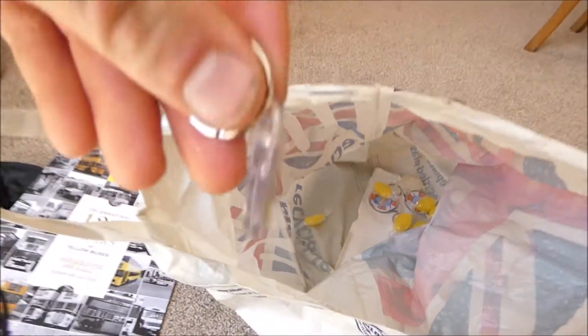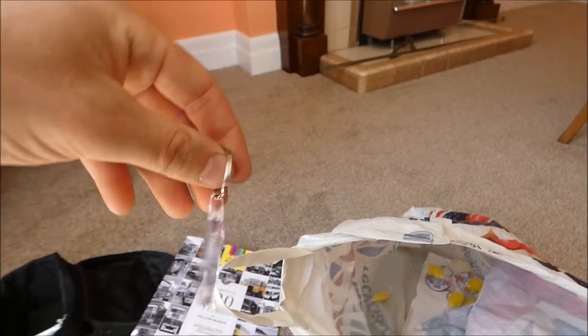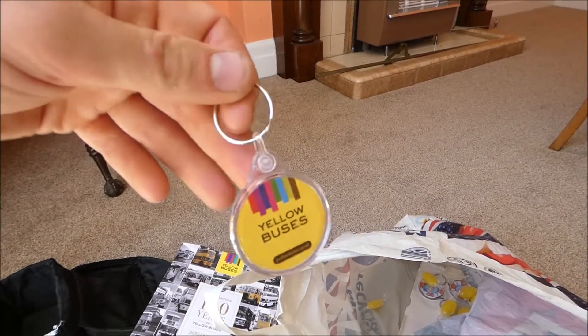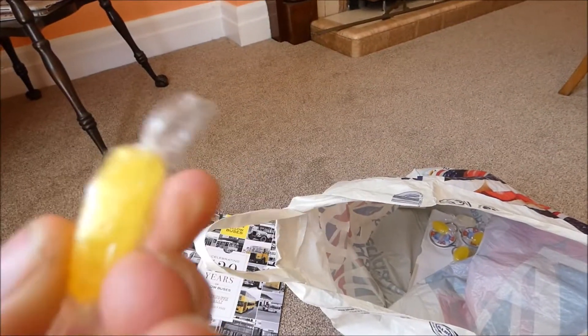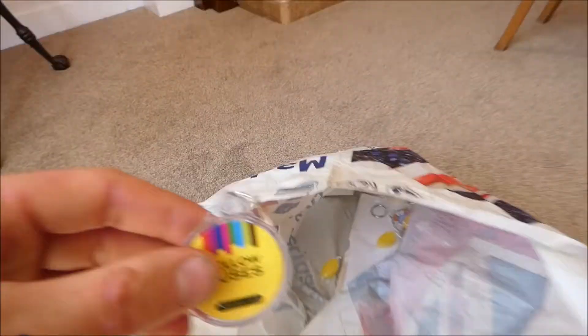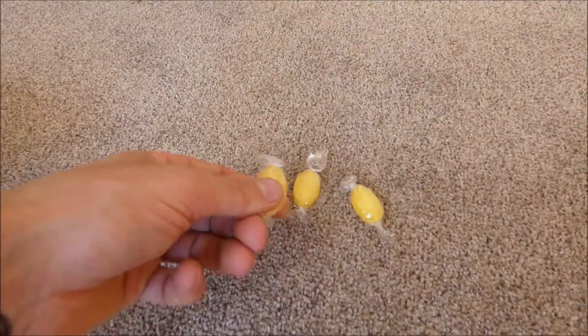And we have a Yellow Bus key ring with Buster Beach bus on the back. I'm going to use that as an ornament. And like a jelly baby — yay, sweeties. And another Yellow Bus key ring with Buster Beach bus at the back. And some more sweeties — well, I think they're sweeties. They look like sweeties to me.